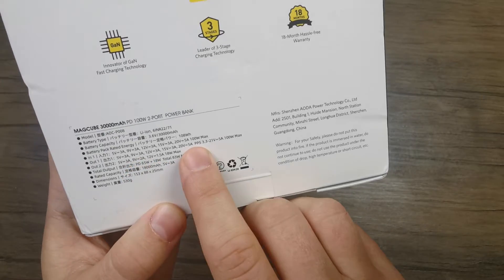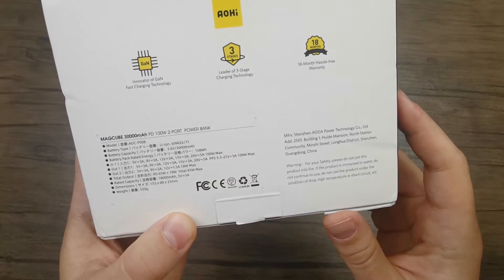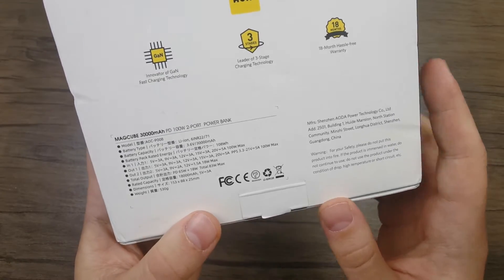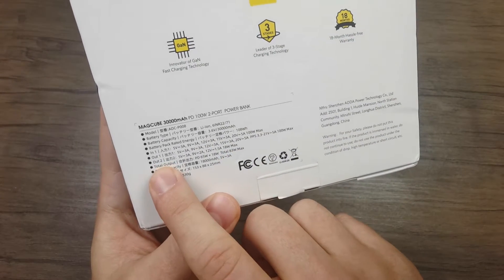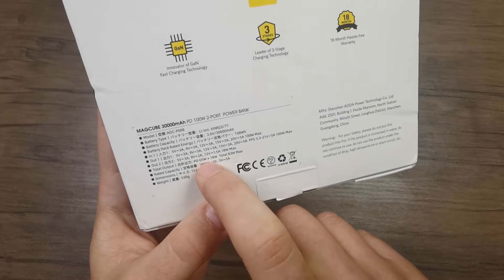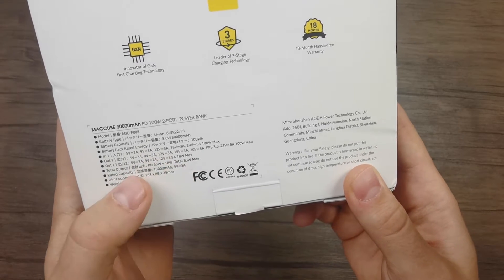There is also more information about the charging ports. One port can deliver a maximum of 100 watts of power, which is enough to charge almost any type of laptop besides regular smartphones or tablets. The other port can deliver a maximum of 18 watts. When both ports are used simultaneously to charge devices, the total output is 83 watts, so they are lower in power delivery capacity when used at the same time.